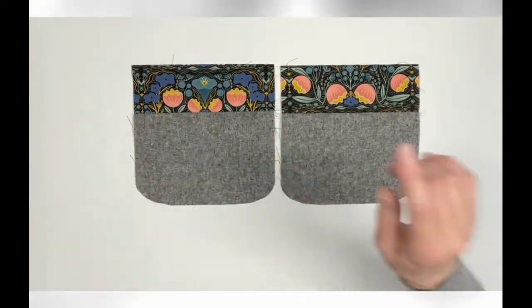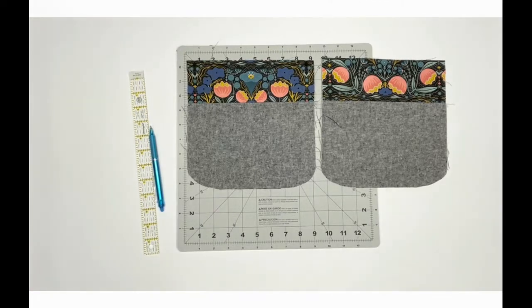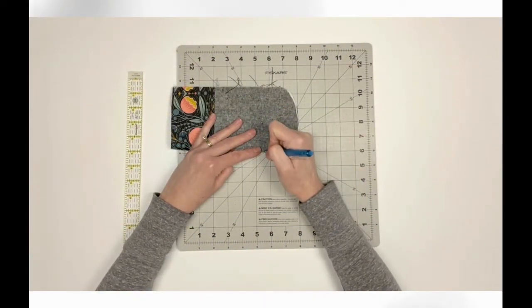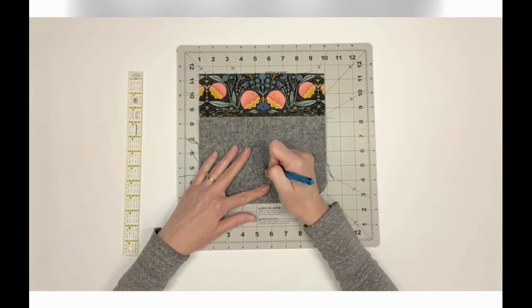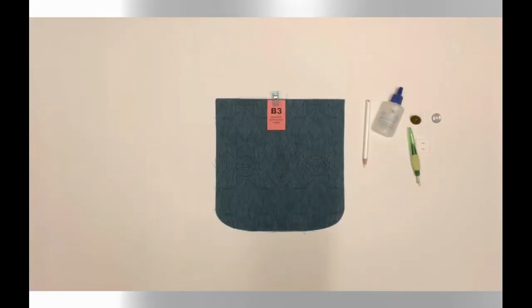Decide which one of your joined B1/B2 pieces you want on the exterior front panel — this will connect to the flap with a magnetic snap. Mark the insertion point for a female magnetic snap half, centered two and a half inches from the bottom edge. Follow steps 2 through 14 to install this snap.